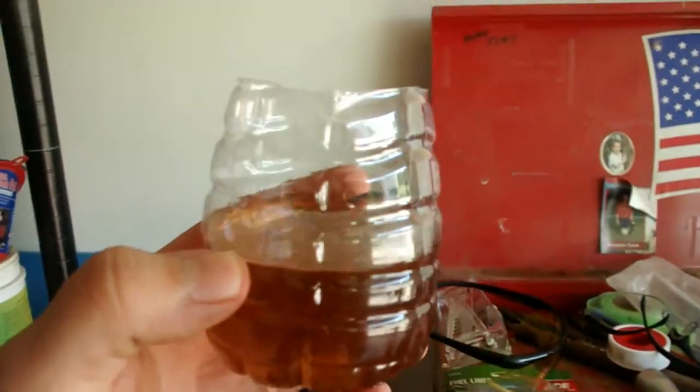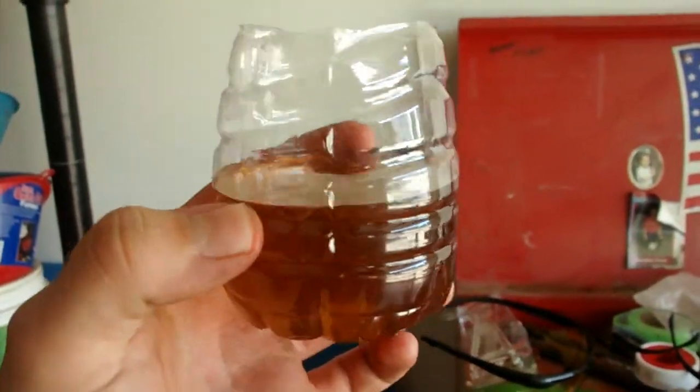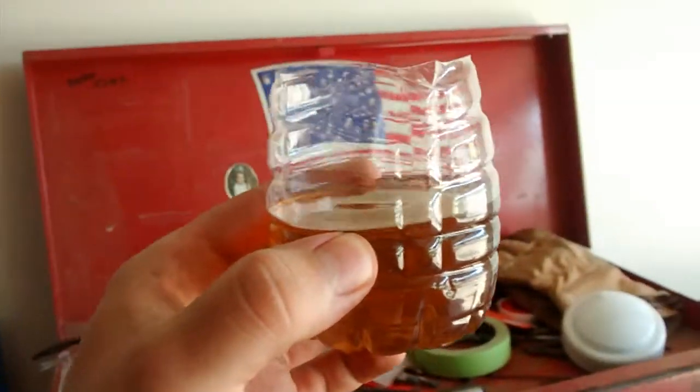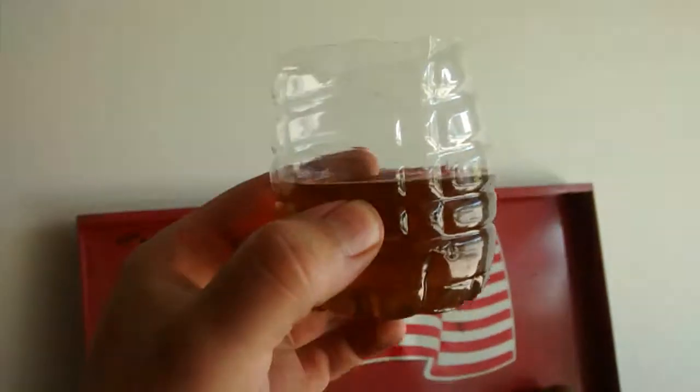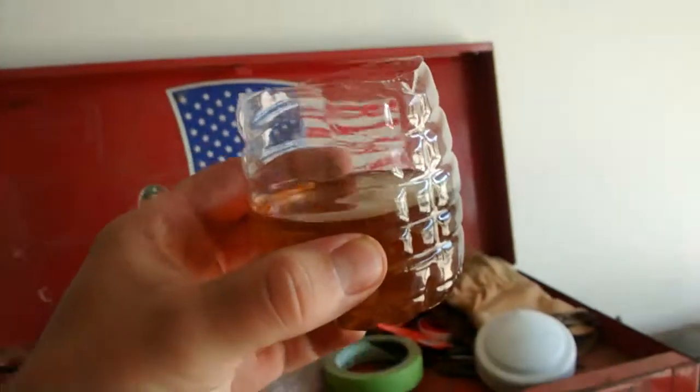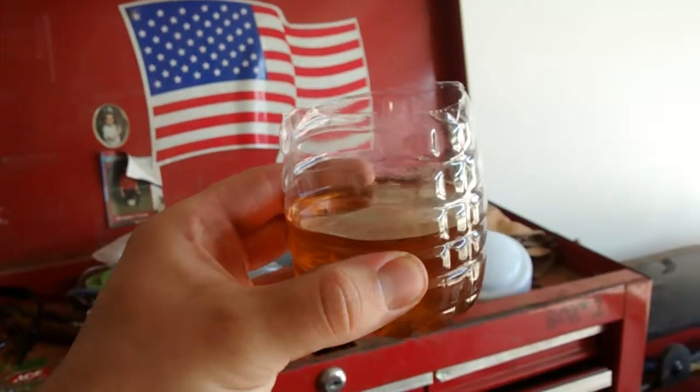Here is what old brake fluid looks like — this is in an empty half of a water bottle. It's brown, almost looks like sweet tea, but I guarantee it's not good to drink. It's almost a red-brown color. Here's what the new fluid looks like by comparison.